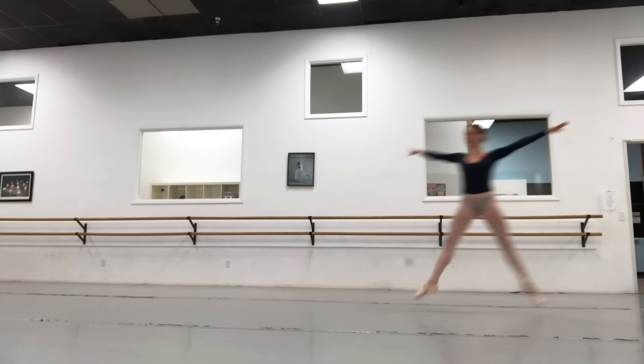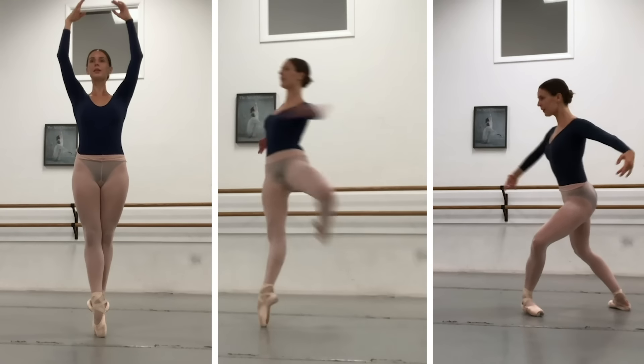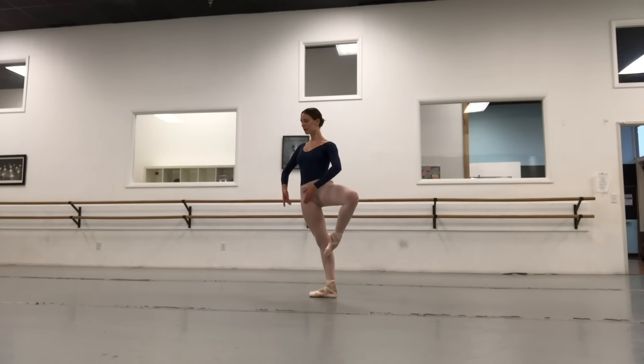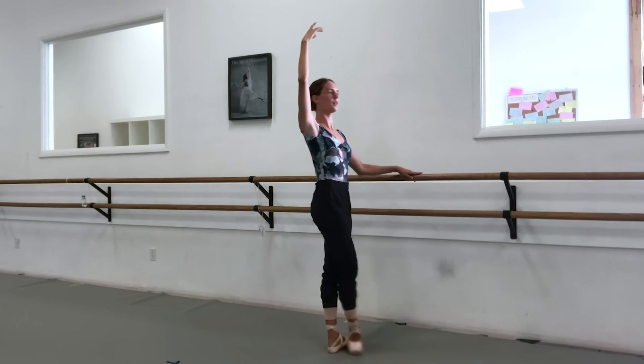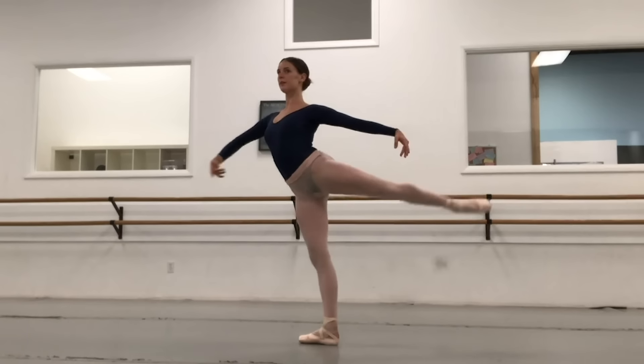We rehearse in increments: 12:05 to one, 1:05 to two, 2:05 to three — that's how our day is set up, and this is definitely where we're using the most energy. I'm obviously not in New York at ABT's studios right now. So after class, I'm taking that time to work on technique, work on a variation I want to learn, and just starting to get my strength back in order to be ready to go back and hopefully be on stage soon.